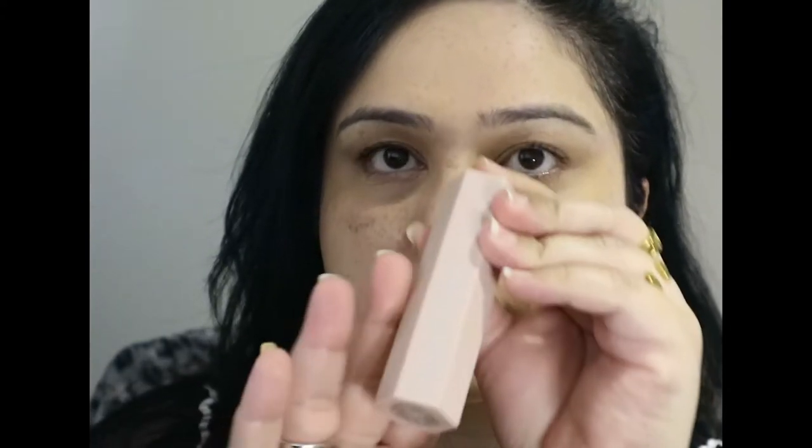Next going in with my eye primer — this is the Urban Decay Primer Potion, the original one. I'm setting my under eyes and my eyelids with the Charlotte Tilbury Flawless Airbrush Powder in the colour 2 Medium.